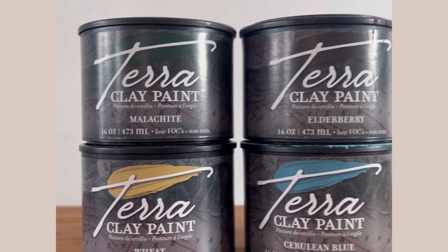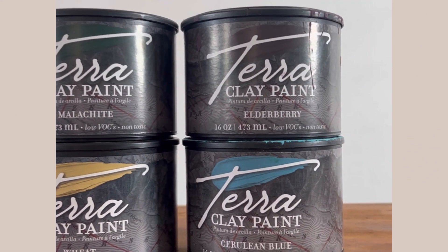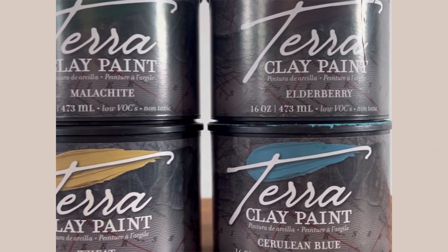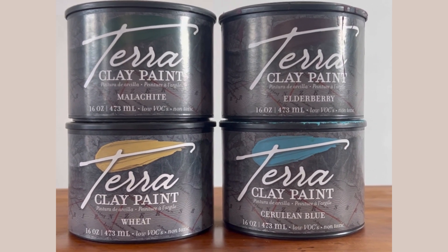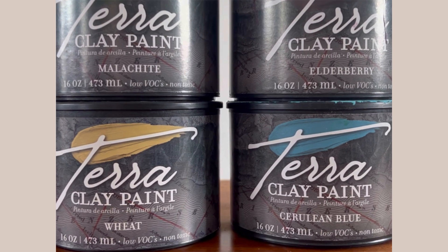I've chosen my colours. I'm wanting this piece to be really bold and colourful so I've gone with four colours from the Terra Clay paint line: Malachite, Wheat, Elderberry, and Cerulean Blue.